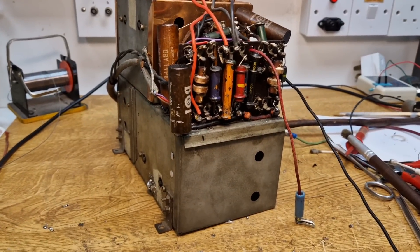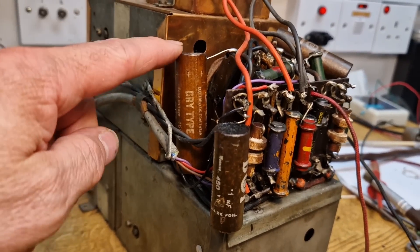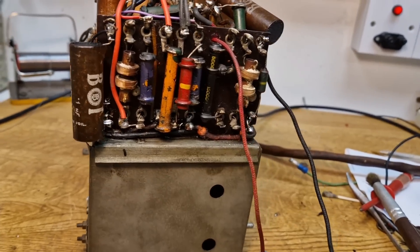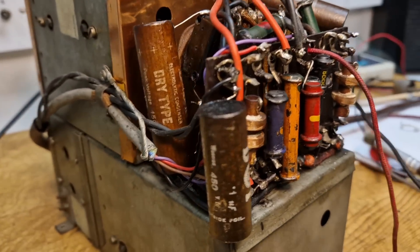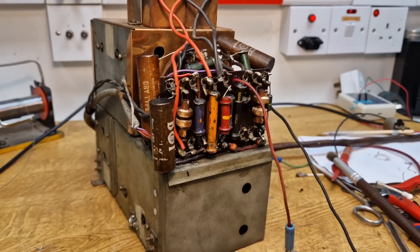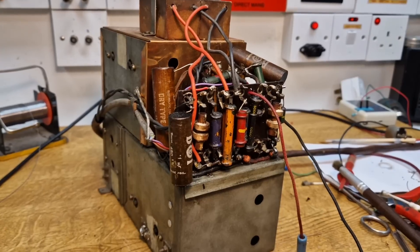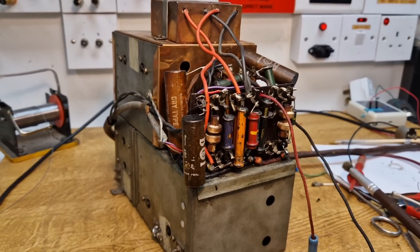The restuffed capacitors are all cured and gone hard. They've had a quick coating of clear lacquer to seal everything back in. You can see we've got the electrolytic back here — there's a 0.1 and a 0.002 here. Just giving everything a wipe over as well. It doesn't want to look brand new, but it's nice to have things not looking bright yellow and plastic where you can see them. They all test well. So what I'm going to do now is get that bolted back onto the chassis, and then move on to the power supply and RF deck.